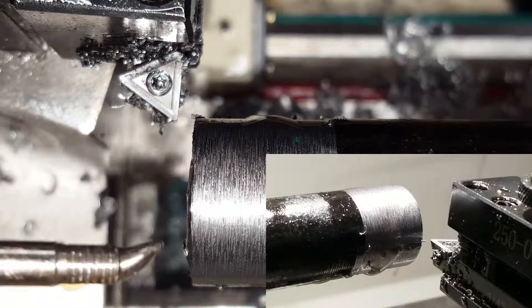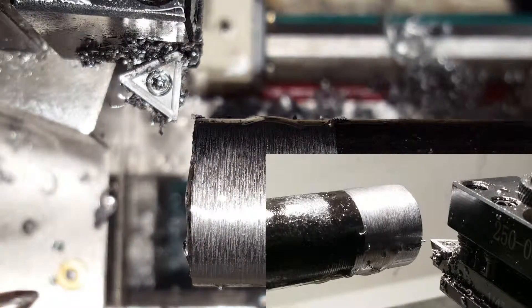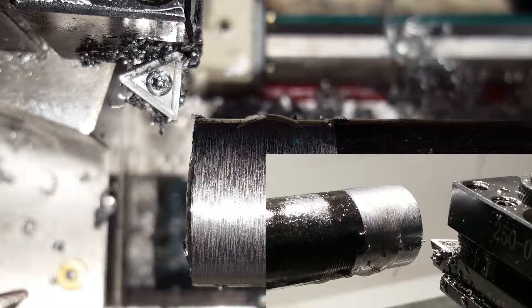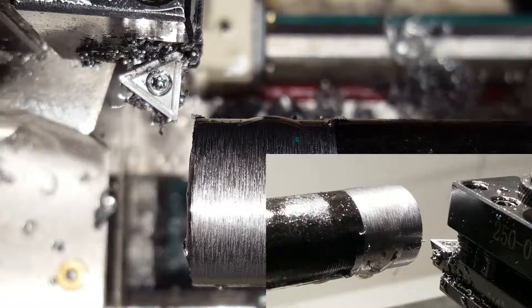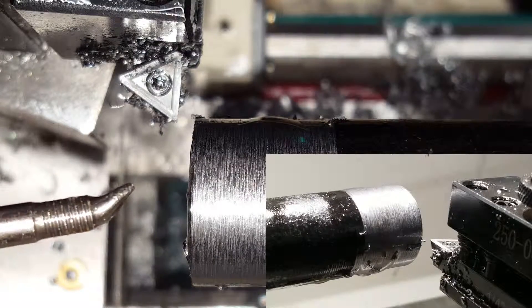For this test run on the mild steel I am going to be running lubricated, so I'm going to put a bead of oil right here. I am going to set the RPMs at 250 and I am going to use the power feed. I have just done a rough cut and then moved the cross slide in 10 thousandths on the diameter.